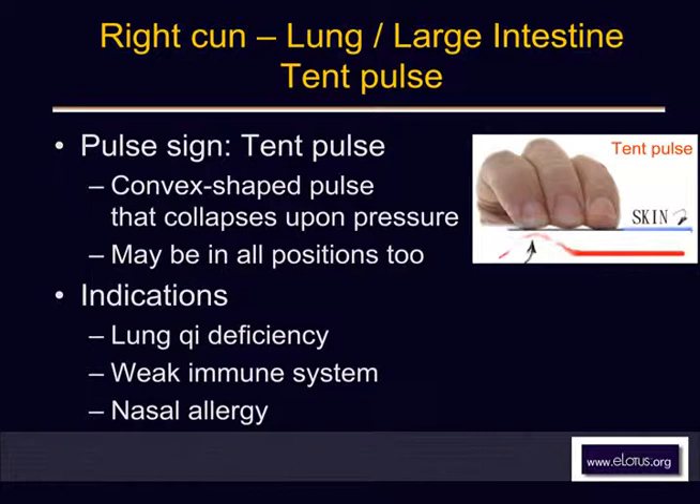Sometimes you can feel something, sometimes you can't. If you feel something and then push down a little bit, it disappears — there's nothing under it. It's called the tent pulse, just like a camping tent: nothing inside, just a surface.